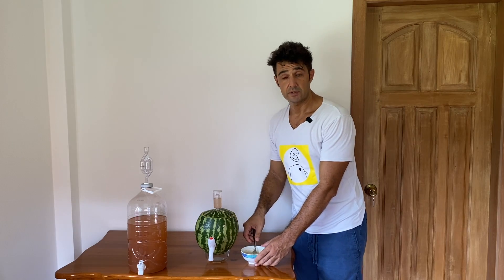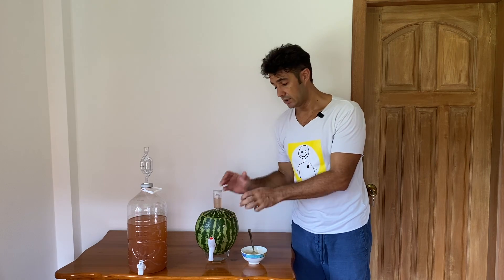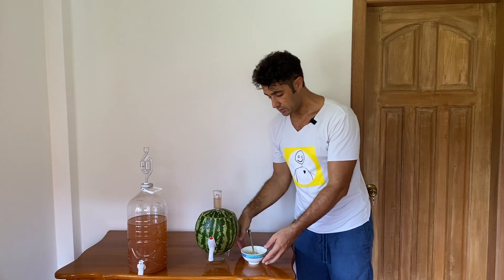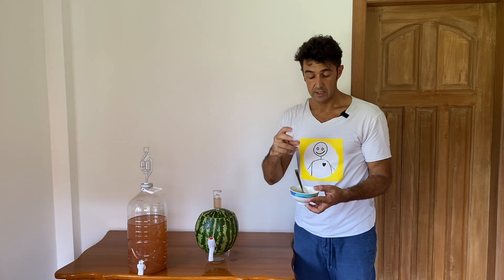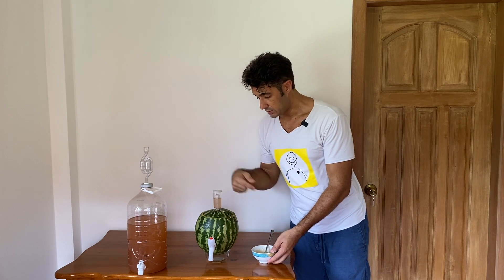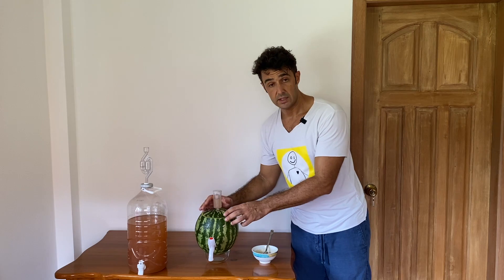After 24 hours, because our fermenter is natural, it will start to dry and also change shape. But we don't want air to enter inside, so in a bowl I mix a little bit of water and flour to make a kind of glue. We put this glue on the watermelon around the lid, and then put the lid back on.